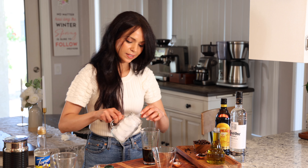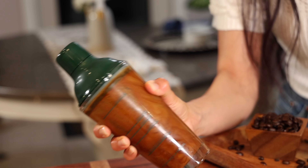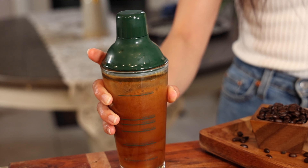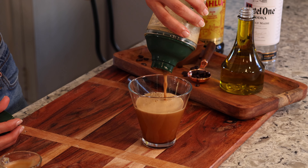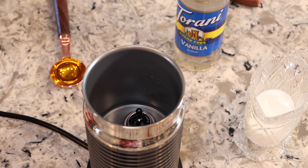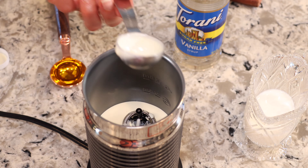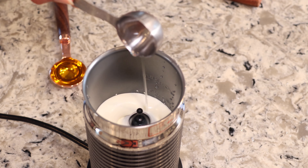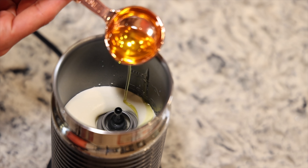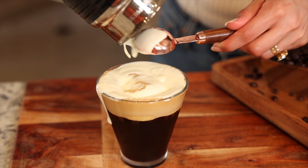Now I'll add some ice and shake it for about 15 to 20 seconds to create a rich creamy foam. I'll strain it out into my martini glass. For the golden foam, I'll measure out two tablespoons of heavy whipping cream and one tablespoon of milk, get it frothing, and then at the end add one tablespoon of vanilla syrup and one tablespoon of olive oil. Now I'll top the espresso martini with our golden foam.